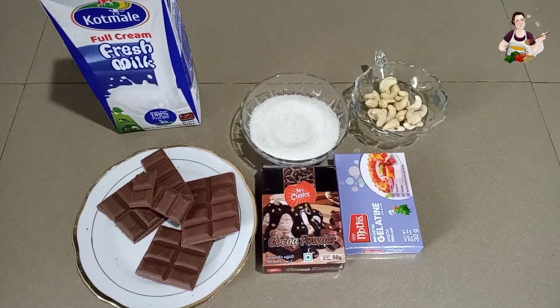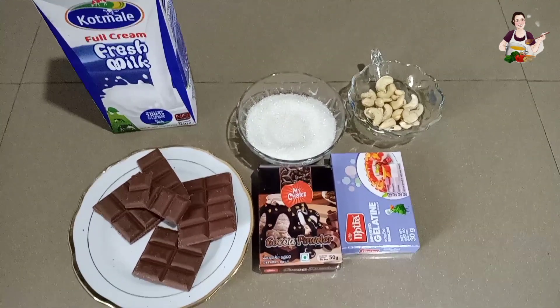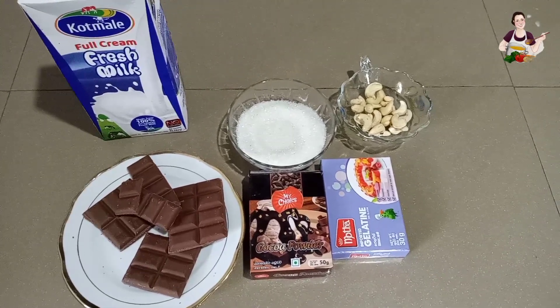Hi everyone, welcome to my YouTube cooking channel. I'm going to show you how to make chocolate pudding.